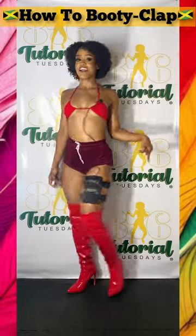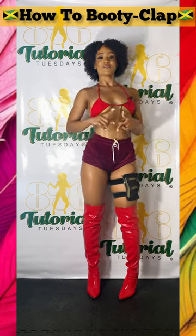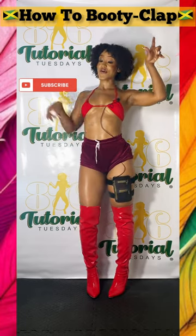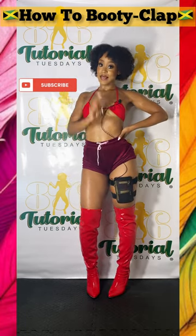If you still have not got how to booty clap, go to my full-length video. The link is below. Or if you're watching me on Instagram, babygirl, go into my story or in my bio and you will see that link. Learn it.